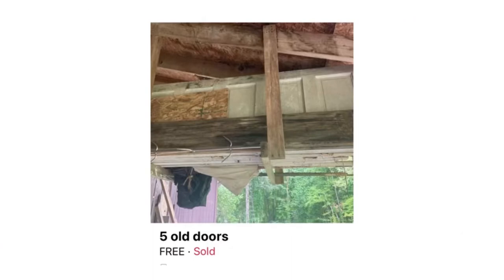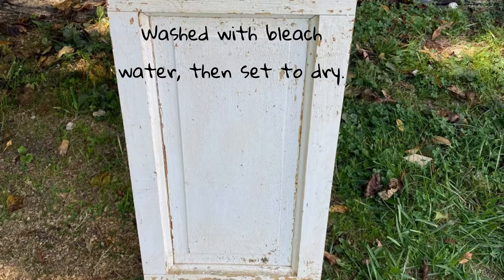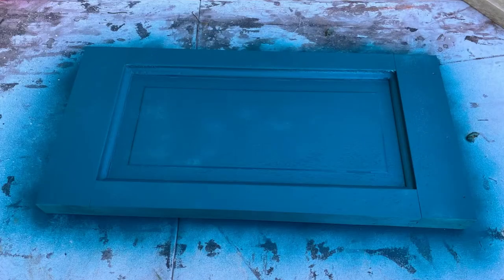This is where I got my doors from for this project — they were on Facebook Marketplace for free. I got five old doors for absolutely nothing. I brought them home, washed and scrubbed them down, then cut them into pieces. I still have a few left but a couple I've already cut up. This is the color we're going to paint the project.